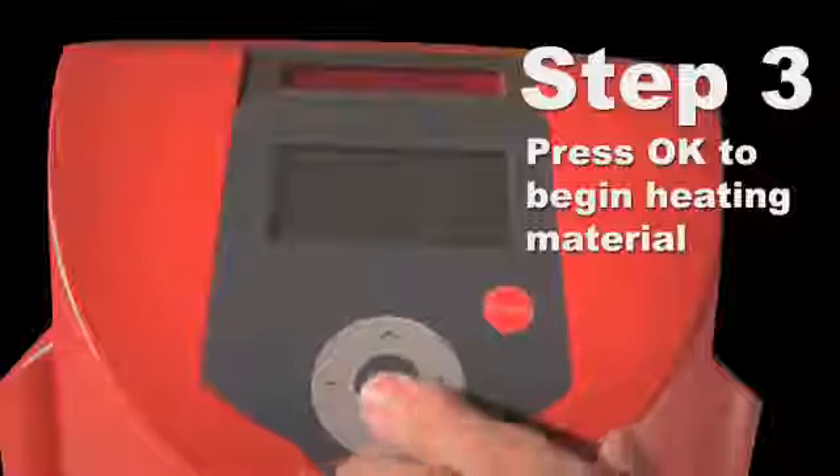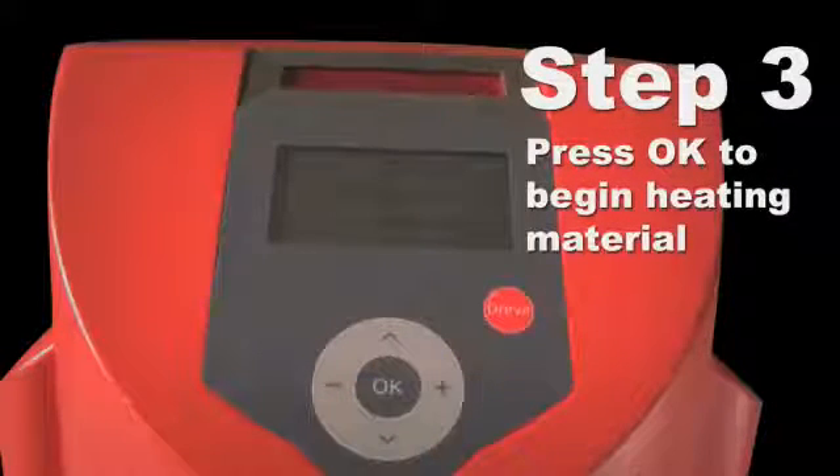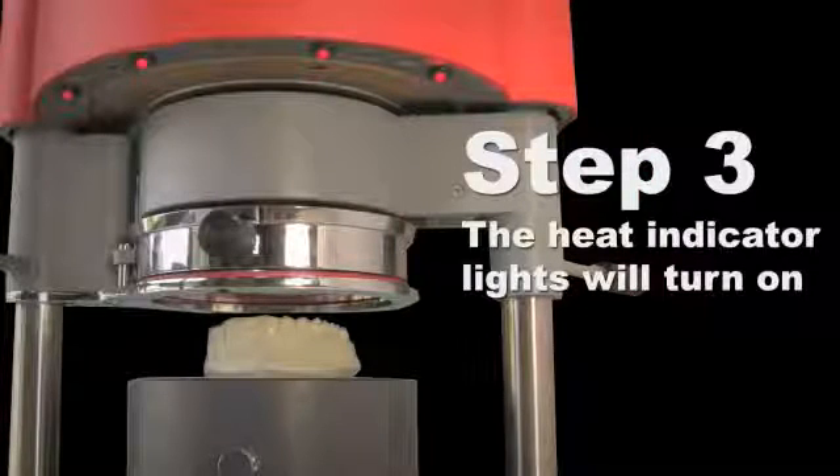Press the OK button. The heating lamp will then start to heat the material. The red LED lights will indicate that the heater is on. The screen will show the heating time starting to count down.